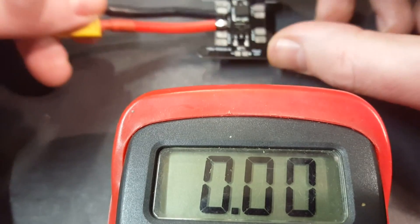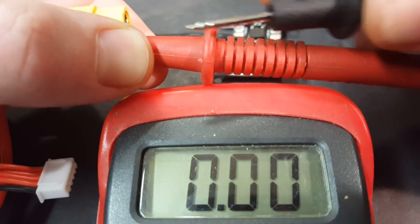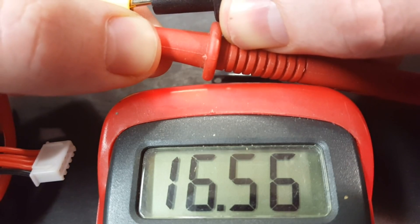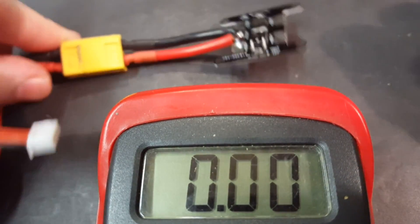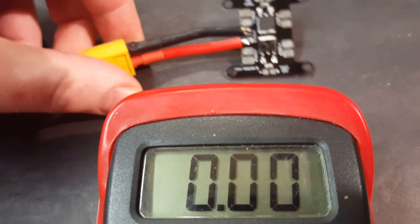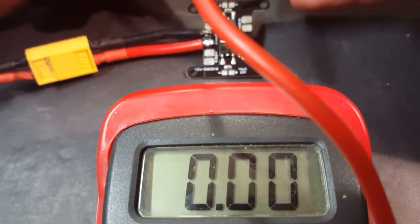I'm going to hook this up to an almost fully charged 4S battery — I'll show you right here so you can see. Almost a fully charged four-cell battery. I'm going to go ahead and plug it in and check our BECs. All right, no smoke — that's good news! Let's go ahead and try the 5-volt BEC first.